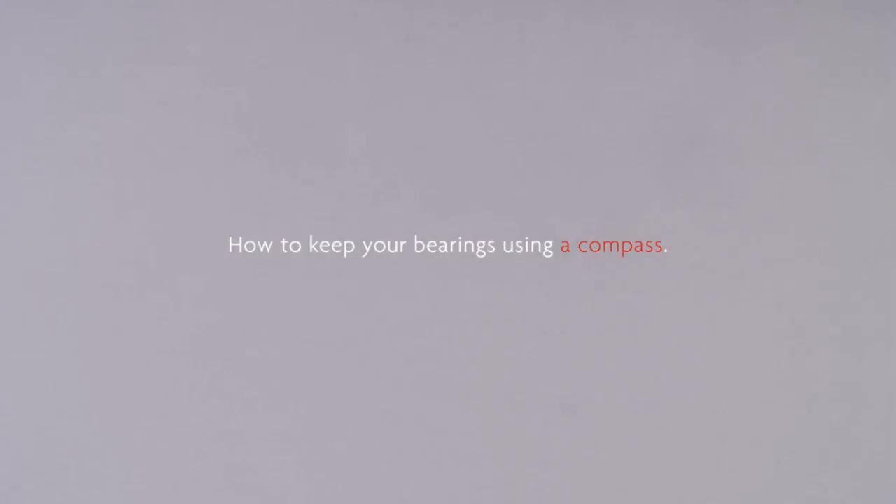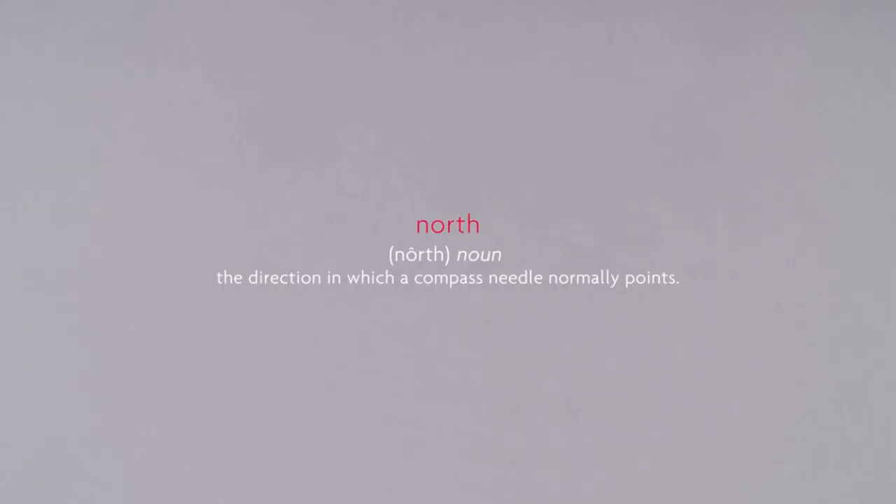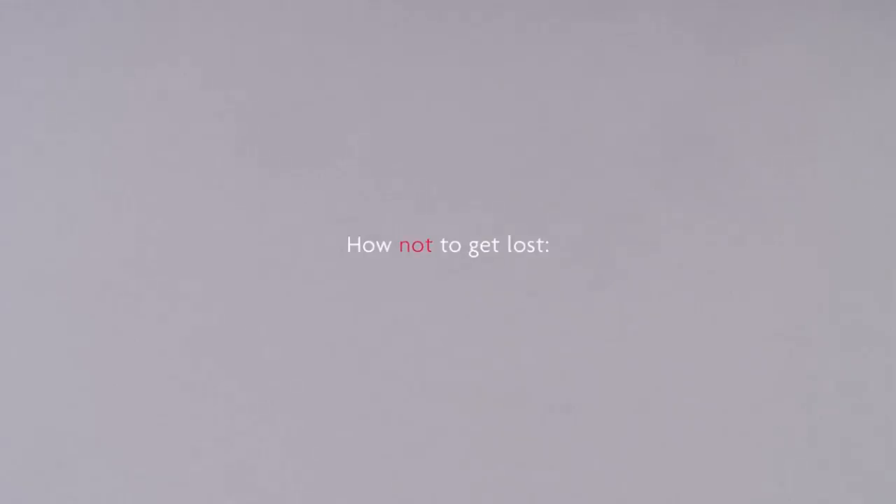How to keep your bearings using the compass feature of your Bremont Endurance watch. When exploring the frozen frontiers, it's always a good idea to know which way is north. Here's how not to get lost.